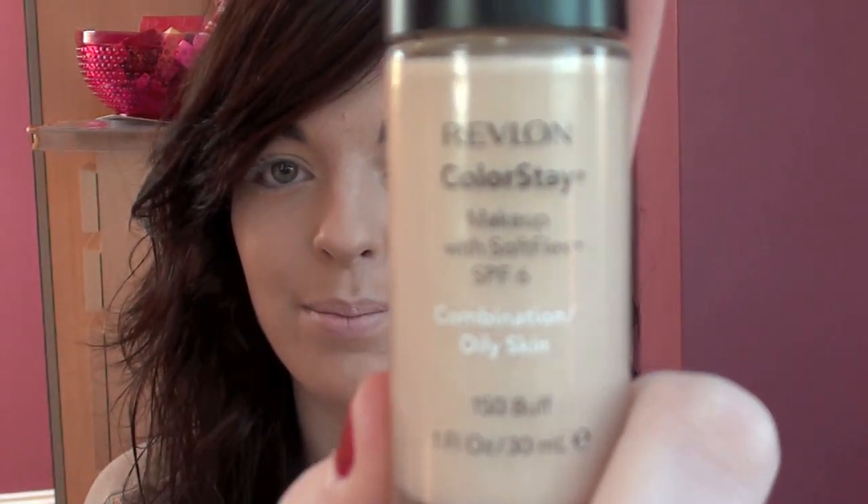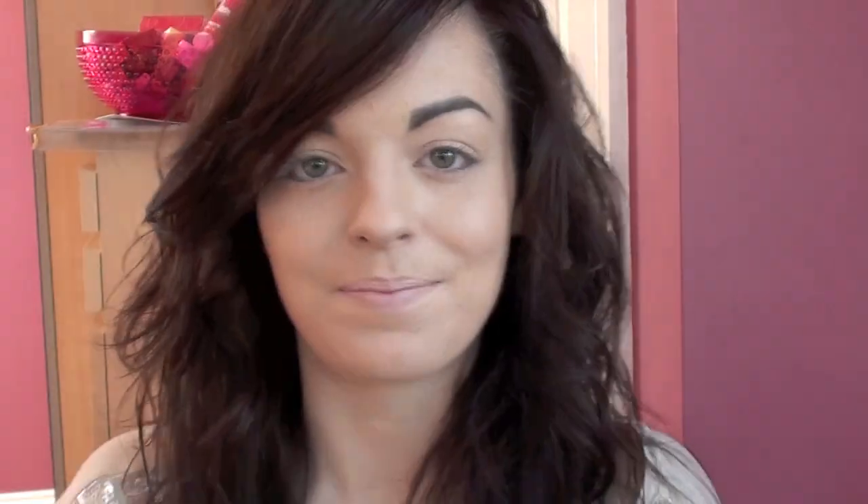I've already applied my foundation and the one that I used was Revlon Colourstay in 150 Buff. I also just set this with a powder — I used the Mineralize Skin Finish Natural. For my eyebrows, I just filled them in quite naturally with a Spiked eye pencil from MAC.